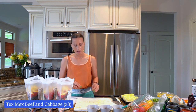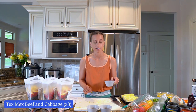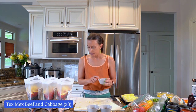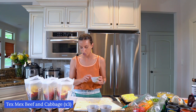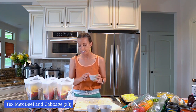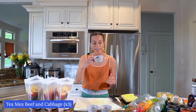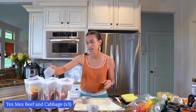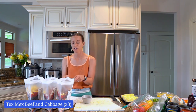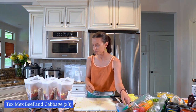I want to finish this meal by adding the seasonings, which really set it apart. It's two tablespoons of chili powder, a tablespoon of paprika, a tablespoon of cumin, a teaspoon of garlic powder, a teaspoon of onion powder, a teaspoon of crushed red pepper flakes, and one teaspoon of salt. That's a lot of seasoning — probably almost half a cup — and it's going to make this so flavorful. This is probably my favorite recipe I'm going to prep for you today.